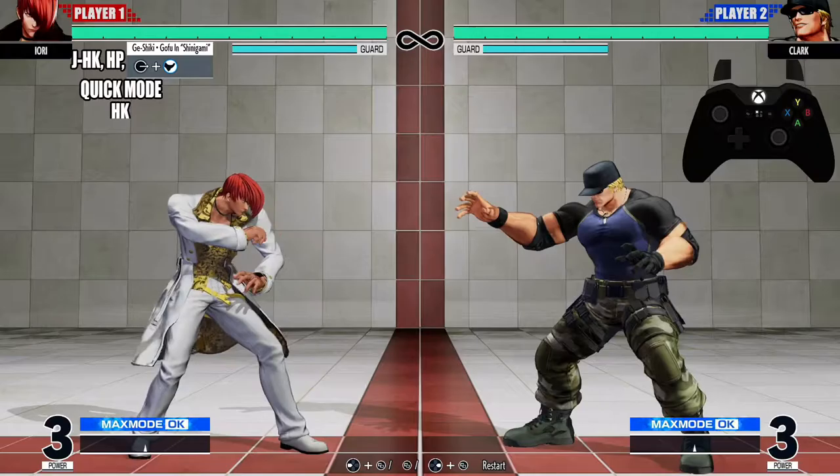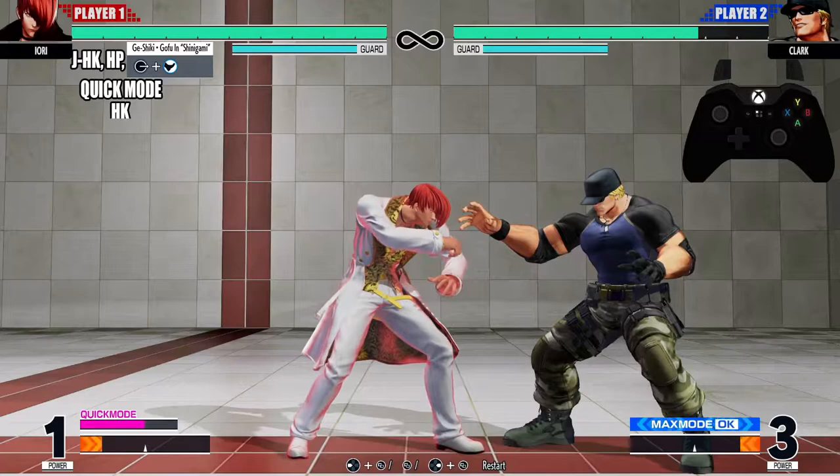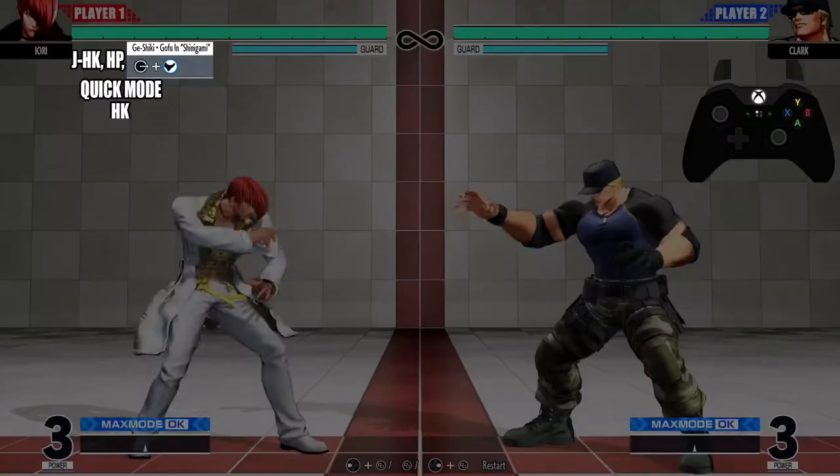Your Yori will be running after you do quick mode, and you want to get all the way up in their body before you do that heavy kick. Let's look at that one more time.